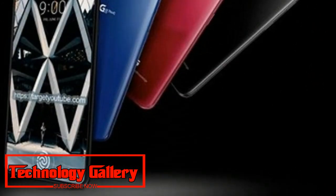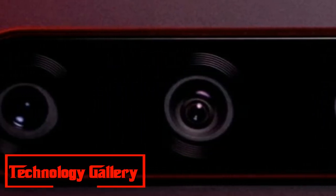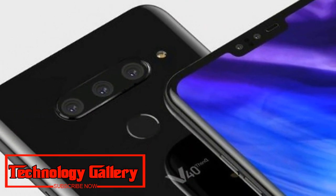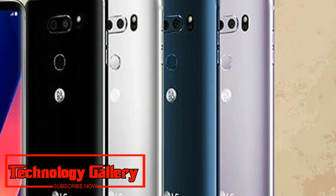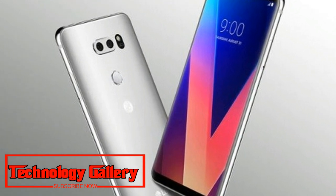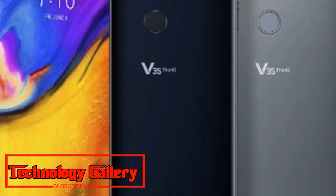On the front, it will feature a dual camera setup. The company is yet to reveal details regarding the camera sensor sizes. According to earlier reports, the LG V40 ThinQ will sport a 6.4-inch QHD+ FullVision notched display with an aspect ratio of 19.5:9. It will be powered by the Qualcomm Snapdragon 845 processor paired with an Adreno 630 GPU, and will come with 6GB of RAM matched with 64GB or 128GB of internal storage.